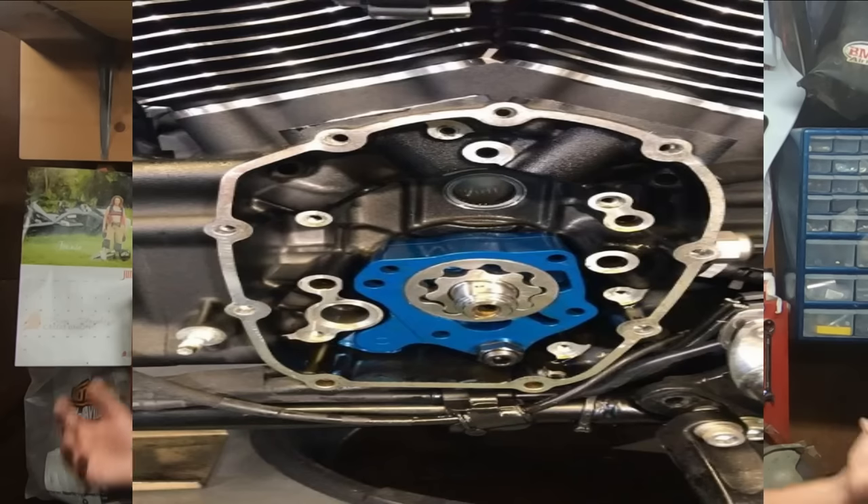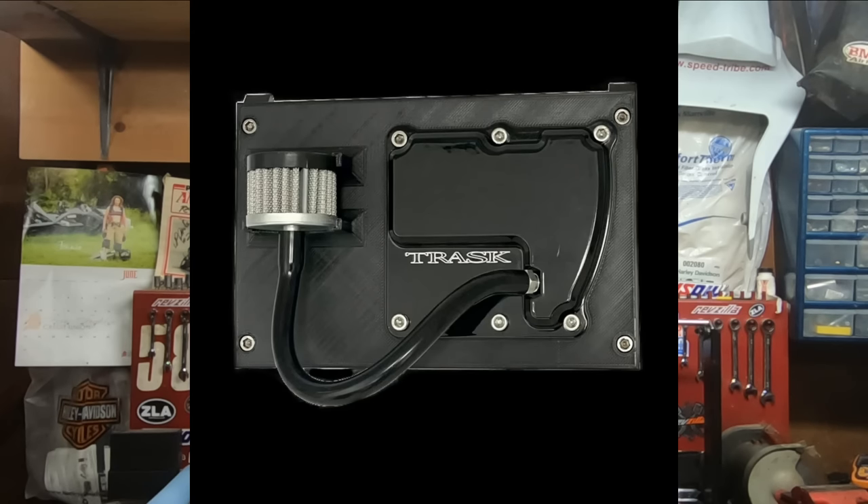If you're going to put a cam in a Milwaukee 8, you might as well go ahead and do the cam plate and the oil pump — you already got it down, it's all right there, it just makes sense. As mentioned in previous videos about the Milwaukee 8, they have had some oiling issues, but generally a good oil pump in there and crankcase ventilation, they tend to do pretty well and it's really not an issue from that point on.